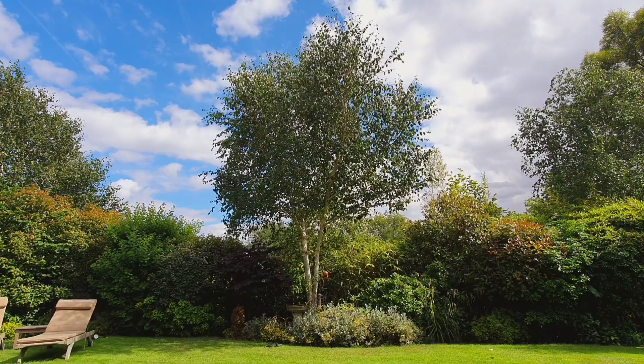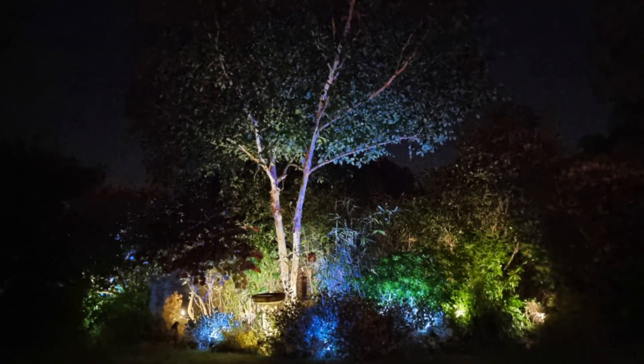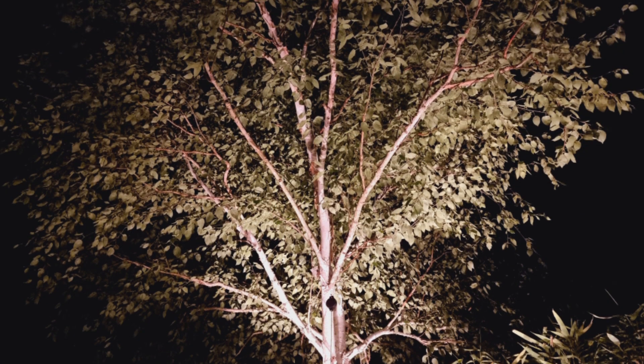We're using an uplight approach on this installation to try and highlight some of the trees and bushes in this handsomely established garden. There are a couple of approaches you can use: lights installed a little further out from the foliage will show off the tree or shrub as a whole, but if we bring it in close and shine it up into the underside of the crown, the light will filter up and catch the undersides of leaves and branches at different points.